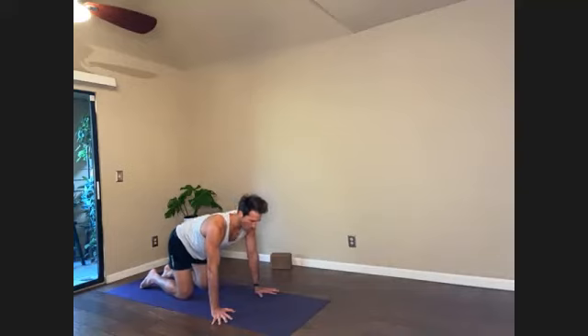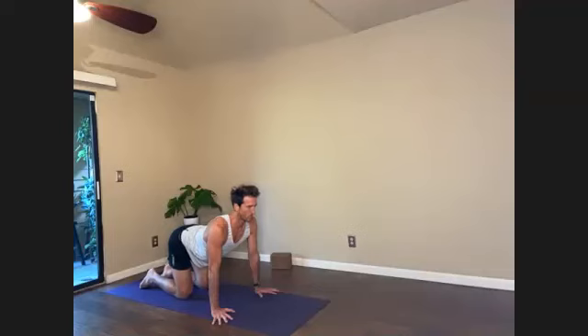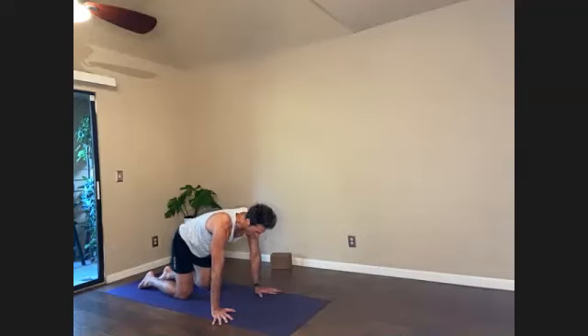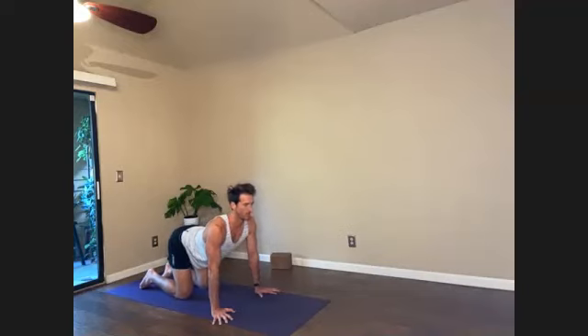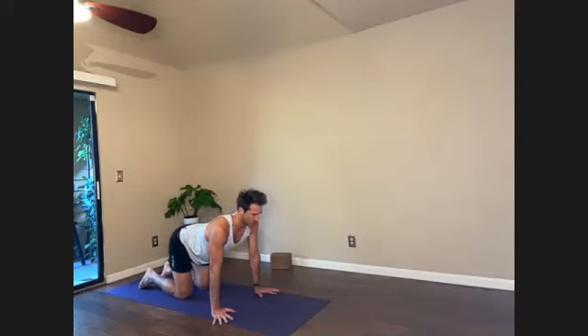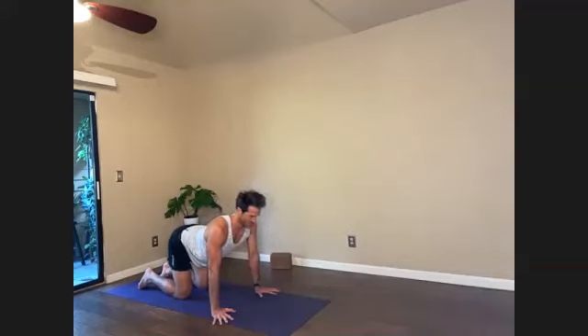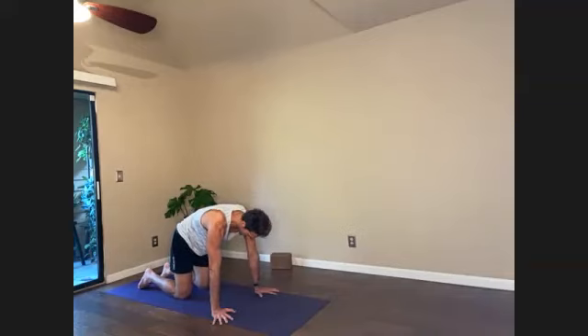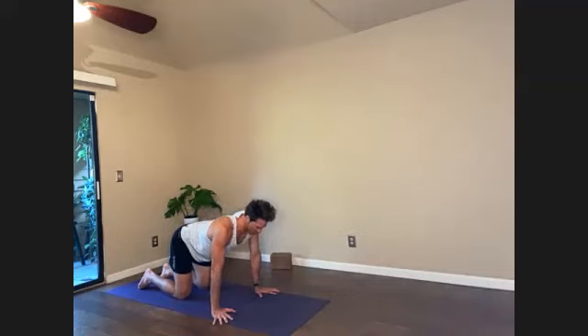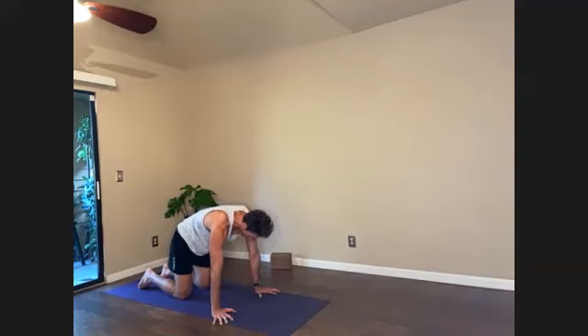We're going to do a lot of different core strengthening exercises through the first half of class. The primary purpose of that is to help us when we take Half Moon, Ardha Chandrasana. It's a huge stabilizing posture for the spine to stay long through the torso. In this movement here, we're getting an introduction to our four sides of our torso, focusing on how this movement feels on the side of the body, the front of the body, and the back of the body. Good, one more round of cat-cow. Then a neutral tabletop position.